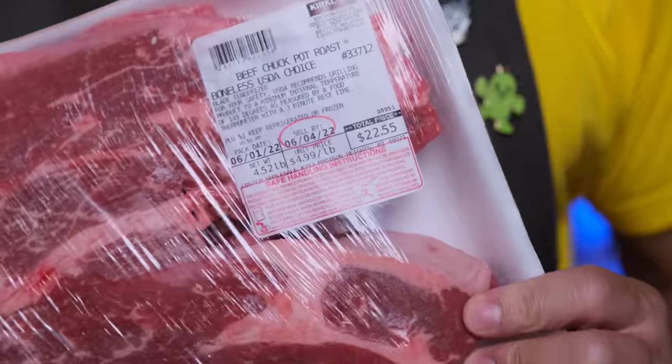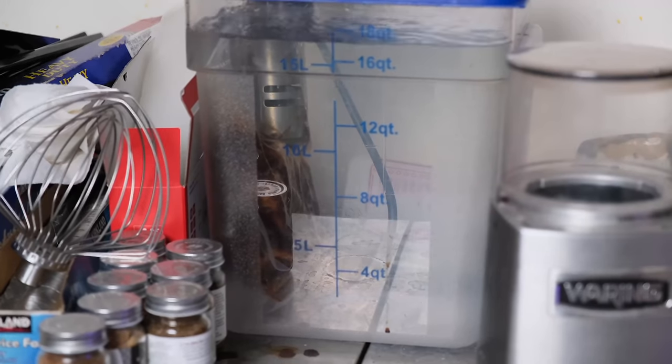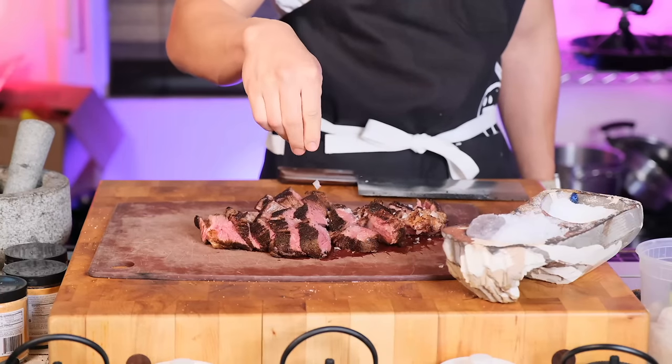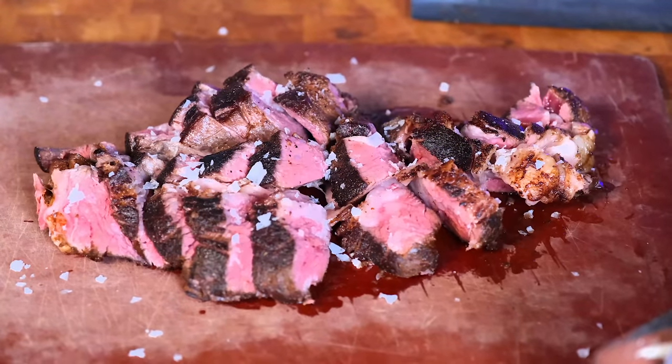That video I did on Chuck Steak actually went over really well, but I got a lot of comments saying that it was a little prohibitive because of all the equipment involved in making it. That's a totally valid point because investing a hundred to many hundreds of dollars to try to make a $40 steak taste like a $400 steak is beyond the reach of a lot of people.